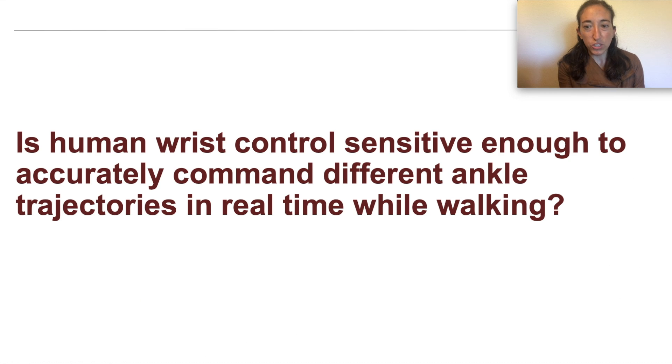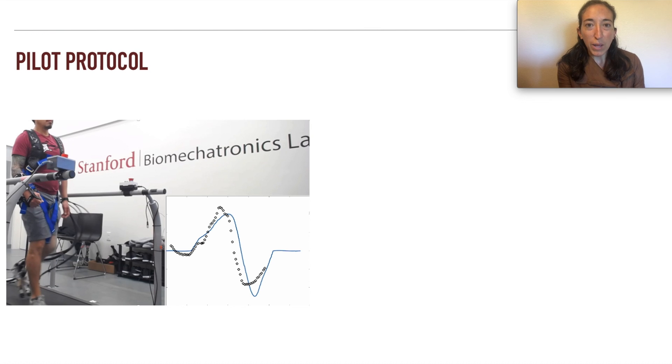One open question was whether human wrist control is sensitive enough to accurately command different ankle trajectories in real time while walking. We brought in one pilot participant to test this question and examine system viability.